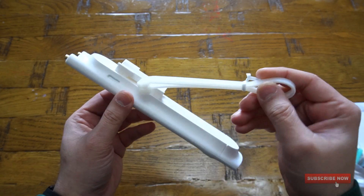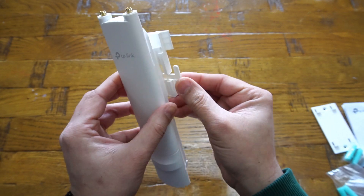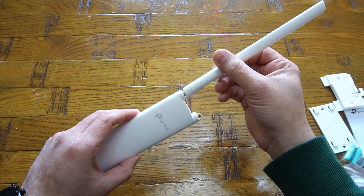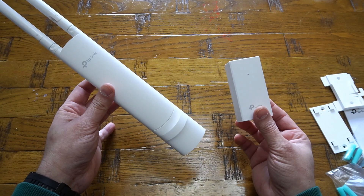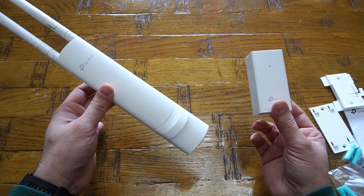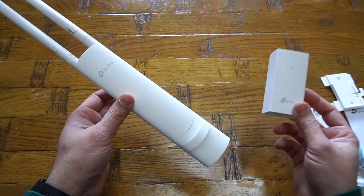You can install the access point on a pole using tie wraps that slide into slots on the unit, or mount it on a wall using the included mounting plate — just slide it in and it locks in place. Push the lever down to release it. Installing the antennas is straightforward: just screw them in. One thing missing from the package is an ethernet cable for testing indoors, but that's easy to sort out. The plan is to configure and test it indoors first, then install it outdoors.